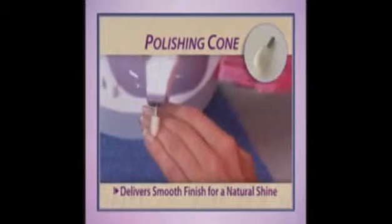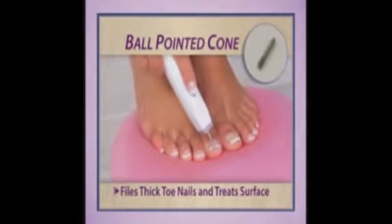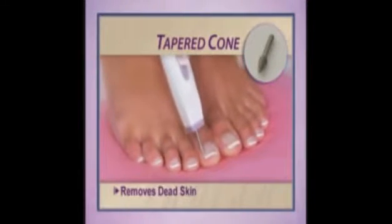And the polishing cone delivers a smooth finish for a natural shine. The ball-pointed cone files thick toenails and treats the surface too. And the tapered cone is amazing for tough toenails and removing dead skin. The GoGo Nails manicure pen is cordless and rechargeable, so you can use it anywhere. You'll receive the sleek cordless manicure pen with six precision crafted nail care heads and the charger, and it all fits conveniently in this compact travel case.